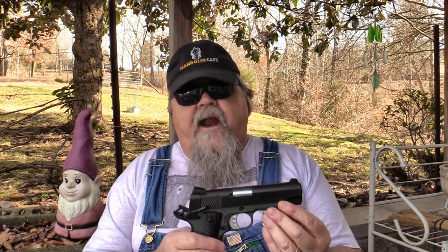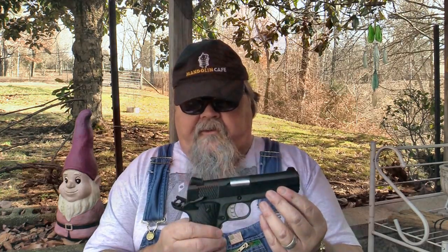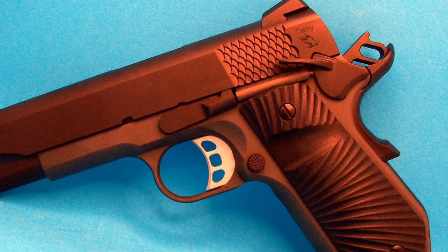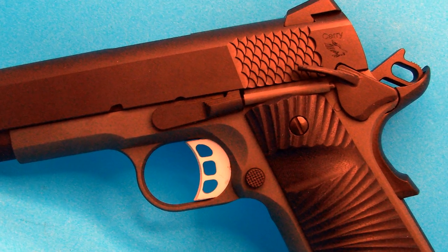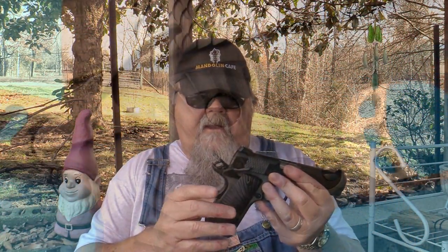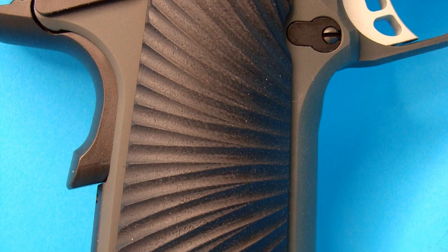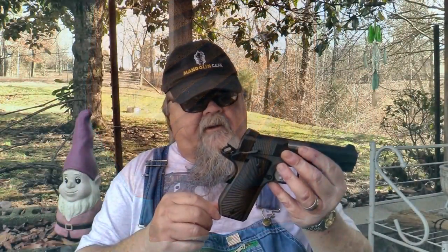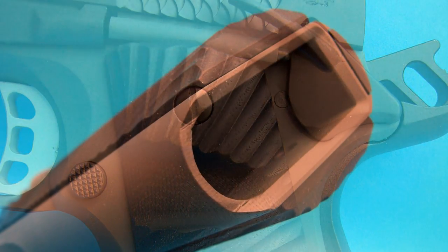The finish on this is very nice — it's business-like in appearance but really pretty to look at. The slide is finished in black, and the aluminum frame is finished in a dark gray Cerakote, making a nice subtle contrast. The grips on this pistol are really nice — they're black G10 with what they call a sunburst texture. It feels good and looks really neat, radiating out from the grip back. There's just enough adhesion so it doesn't jump around in your hand. The grip panel on the port side is relieved, making it easier to get to your magazine release.